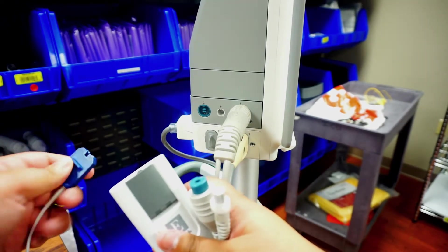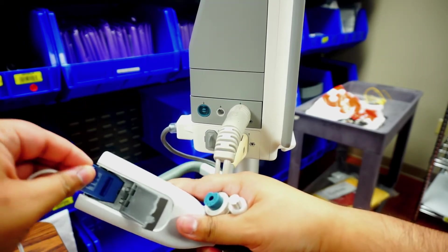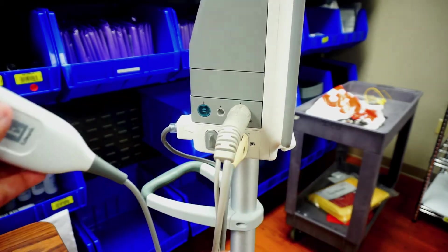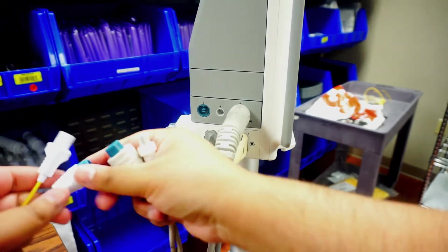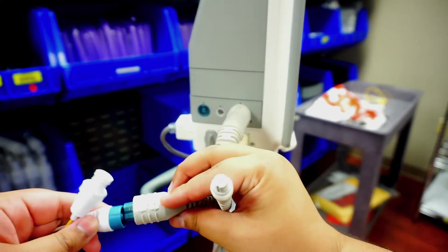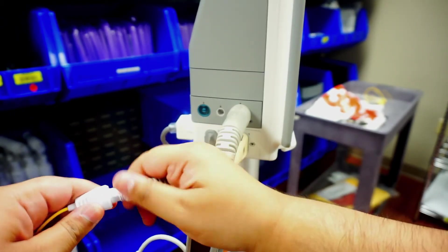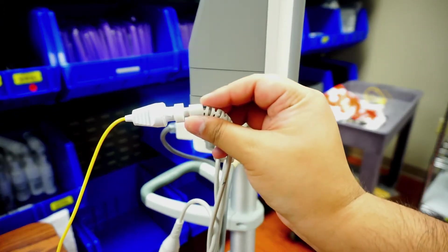Your blue clip is going to come in here. So we're going to go ahead and open that up, place it there, and then it's closed back up. So now this is in place — it's secure. I'm going to take my other ends here, and all the colors are going to line up. I'm going to go ahead and place these in, and this will go ahead and screw on. So I'm going to push that in and then screw it on.